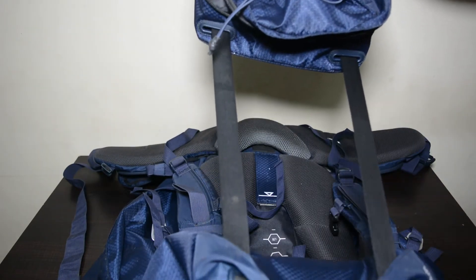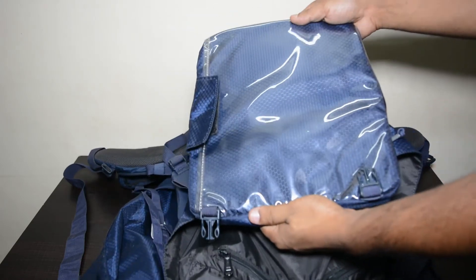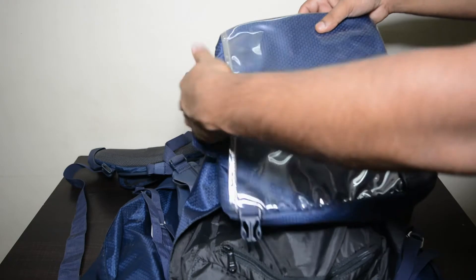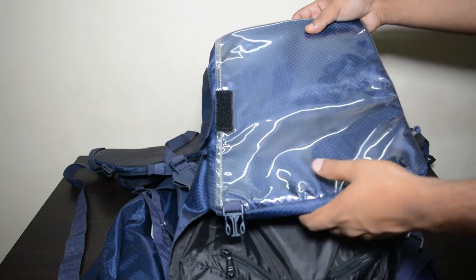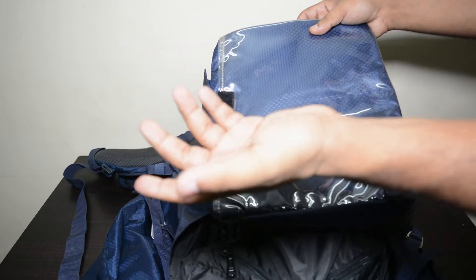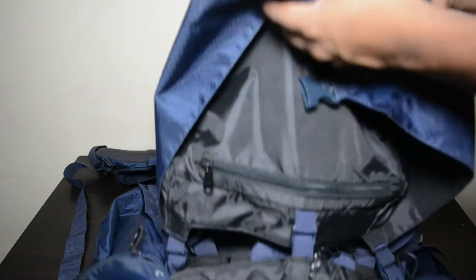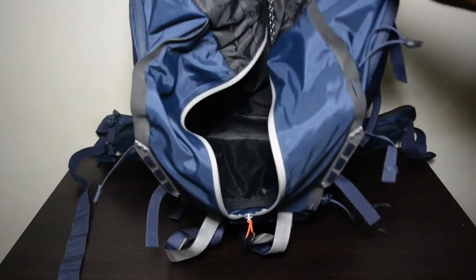Let's look at the main feature of the top compartment. You have this stretchable part which you can keep over your shoulder and easily access the plastic compartment, where you can keep your maps or even an iPad or a device you're using to navigate while you're moving around in a new place.